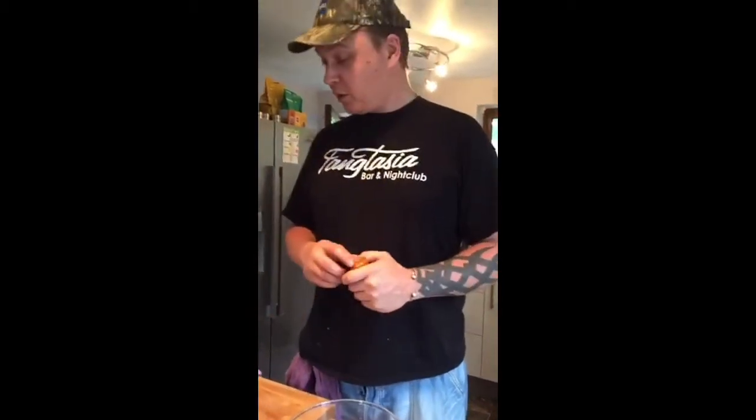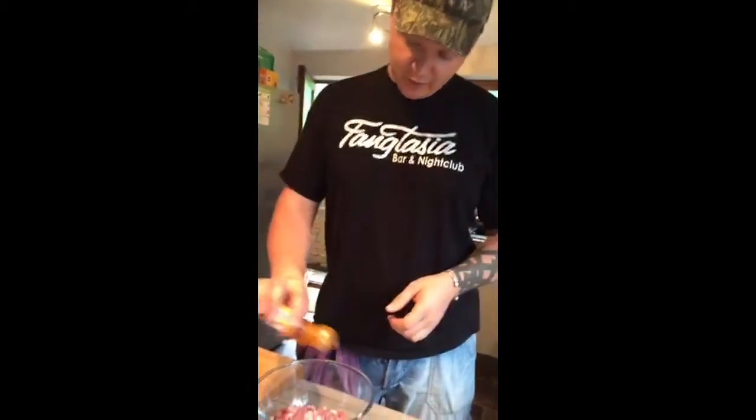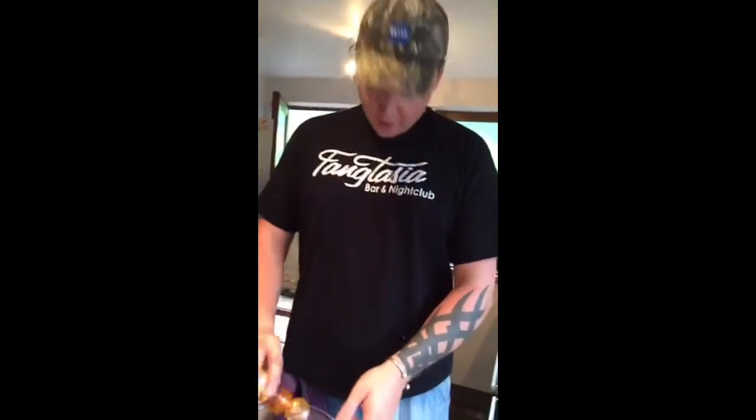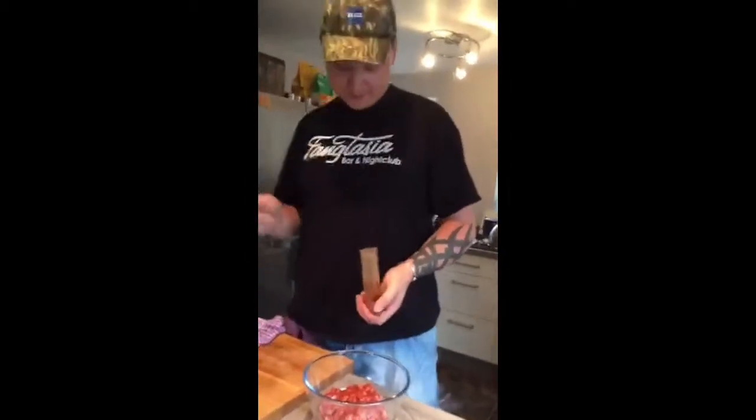For the chorizo style, a lot of it is things like smoked paprika - I've got a big bag of it. I'll just keep filling this back up so it's more handy to use. Put as much as I can in there. We love True Blood by the way - it was a really good show.